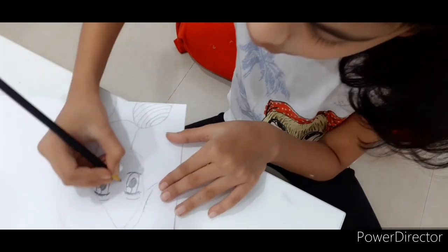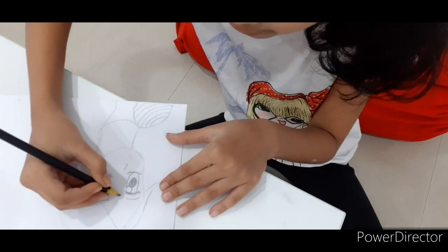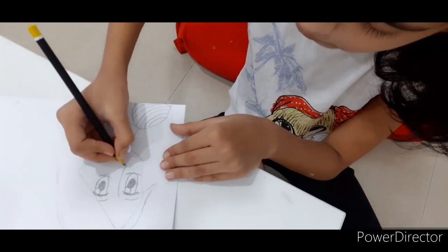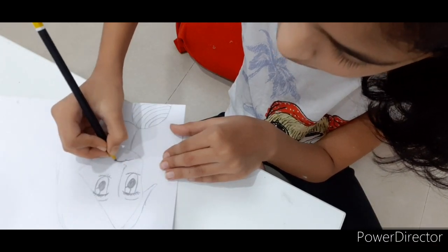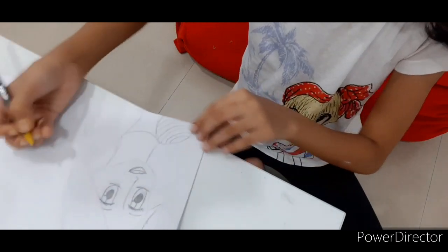Now let's draw her nose. I'm going to make one triangle like this. And then continue one line at the top like this. That's her nose. Now let's make her lips. There we go. There we go.